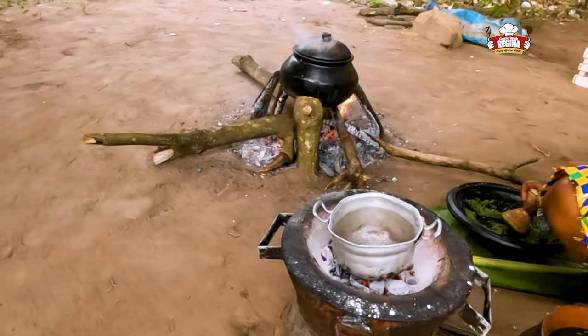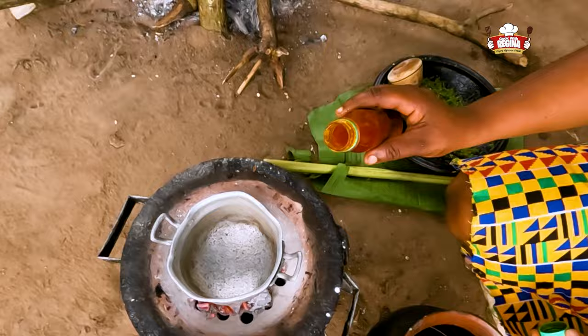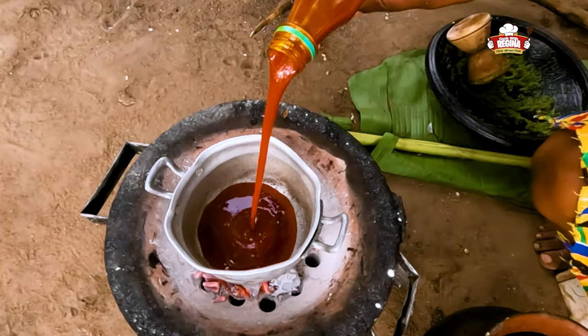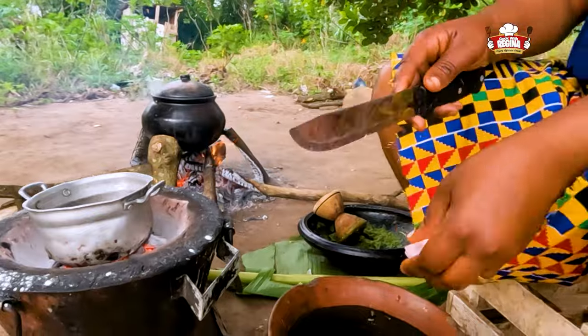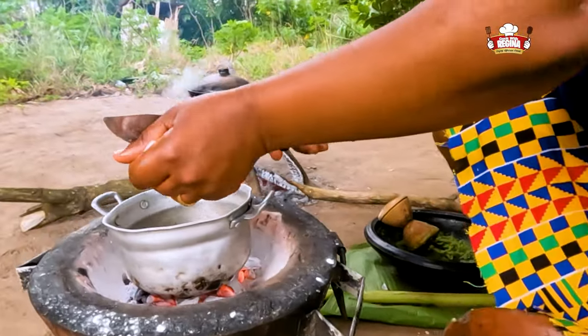Put a little pot on fire and pour the palm oil into it. Slice onions and keep grinding the pepper. Turn the plantain to avoid burning.